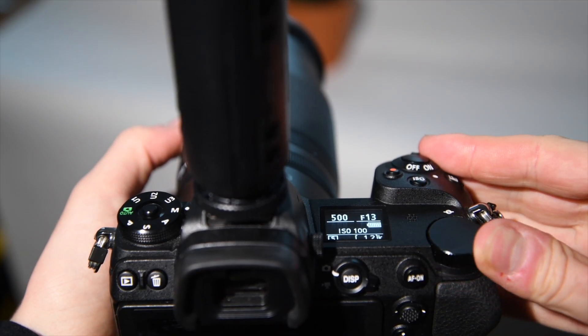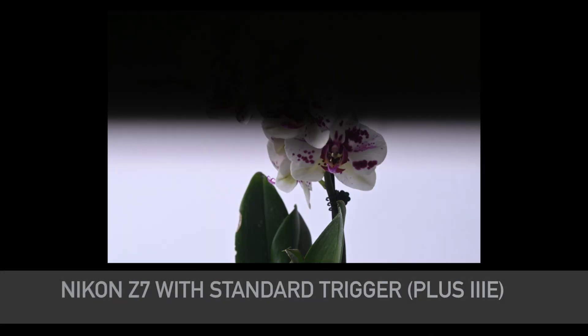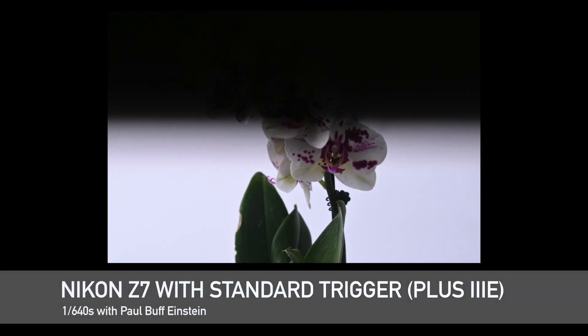Now, I'll adjust the timing up to 1/640th of a second. Here, I'm unfortunately unable to see my subject due to clipping occurring.